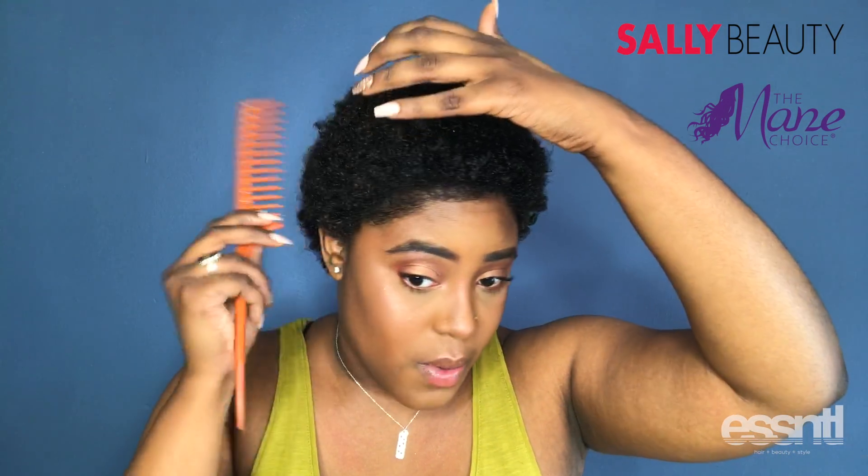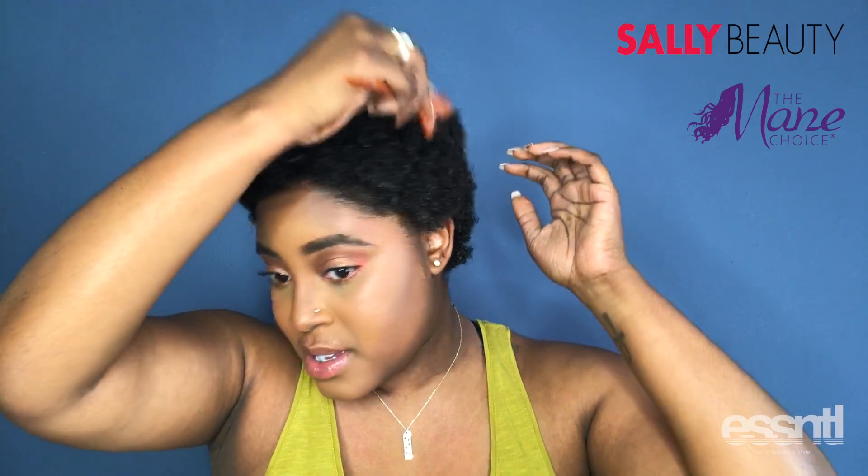Oh wow, I am just super excited to embark on this hair journey and I'm banking on Mane Choice being there for me throughout this hair journey. You need to go get this stuff — if you don't get anything else, get this. I hope you guys stay with me on this journey. If you have any idea what hair type I am, please let me know!